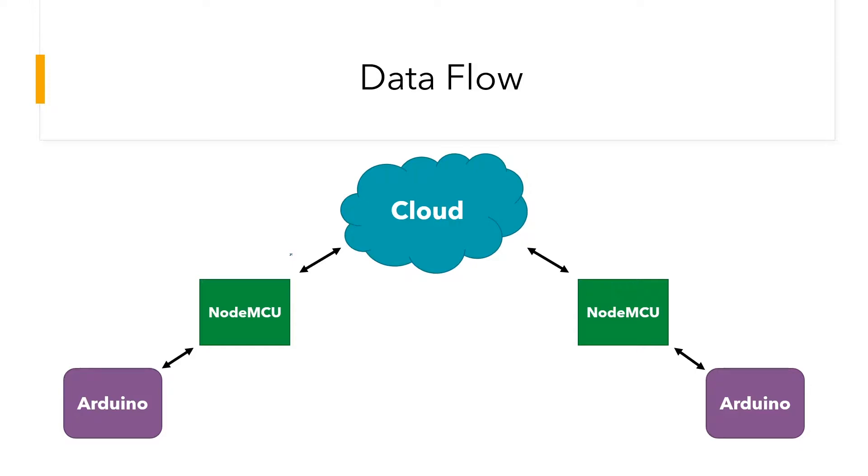The big picture here is that the Arduino is being used to perform some sort of actuation — it can be used for collecting data from a large number of sensors, or even for data processing or running algorithms. The Arduino would then send the results or sensor data to the NodeMCU via the serial port, and the NodeMCU in turn would store that data on the cloud via a Wi-Fi connection.